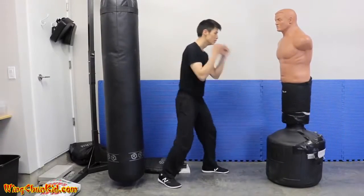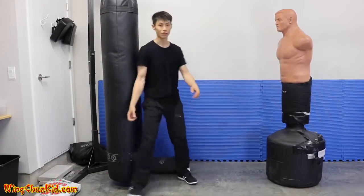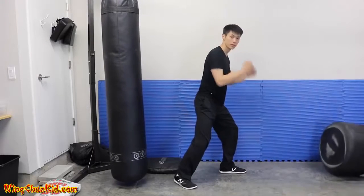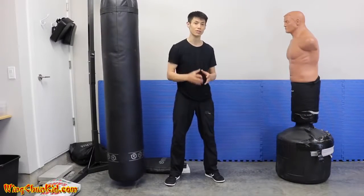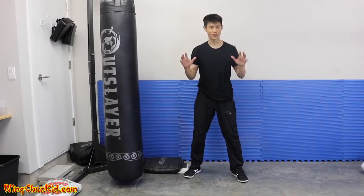Notice that I'm not doing a big wind-up — very little body movement. I'm only 135 pounds, considered a light guy, but people tell me I hit pretty heavy for my weight. I'm going to show you exactly how to do that and get really strong, powerful punches.